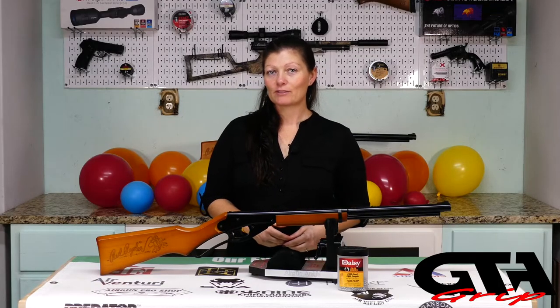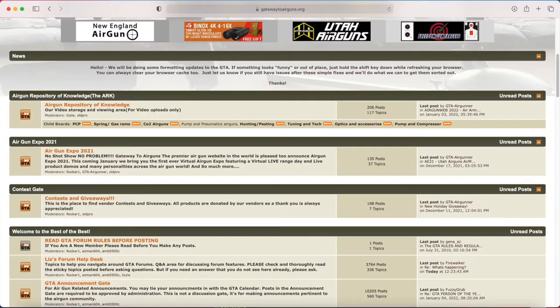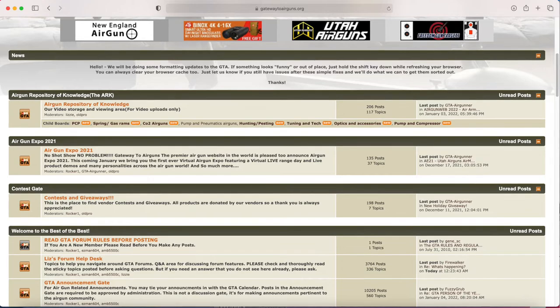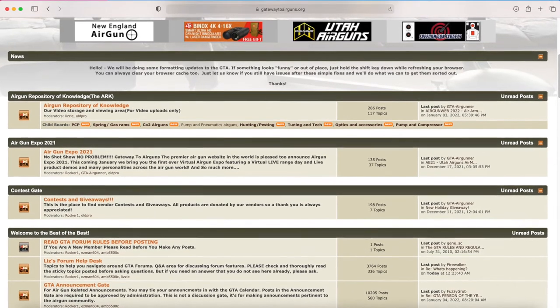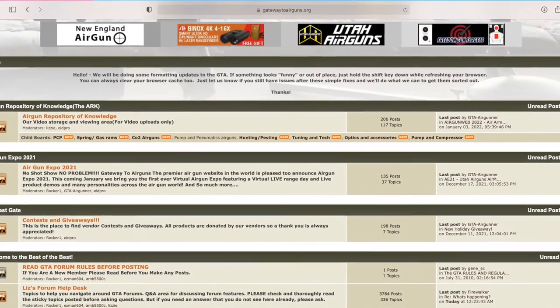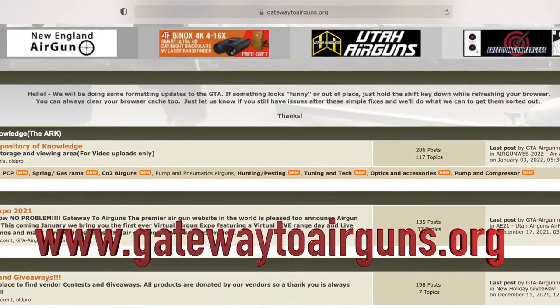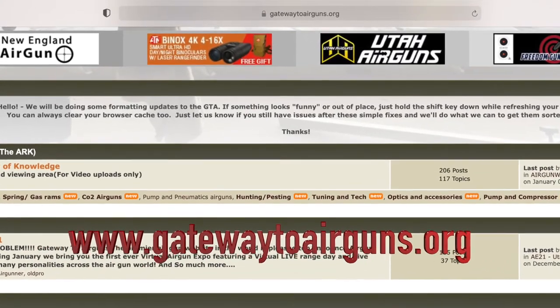Get out in the backyard, get them off the video games, do some shooting, teach them - and they don't even know they're being taught when you're out there having fun. You're not going to reach very deep in your pocket for this one - it's super inexpensive. For more information go check out the description and Gateway to Airguns. It has information for amateurs and professionals, from every spectrum of the airgunning world. You can interact with other air gunners, experts and beginners, PCP lovers and Springer lovers - everyone is there giving and receiving information. www.gatewaytoairguns.org.